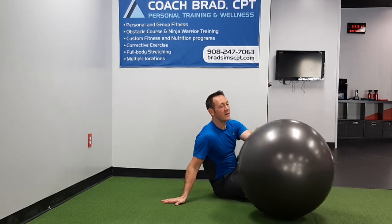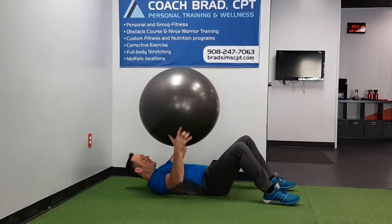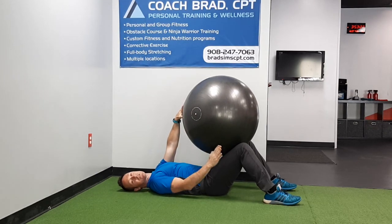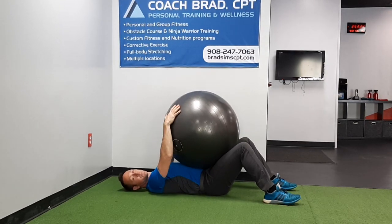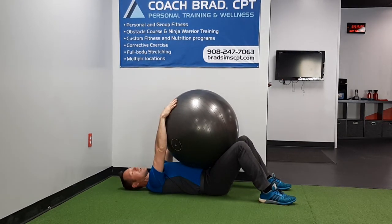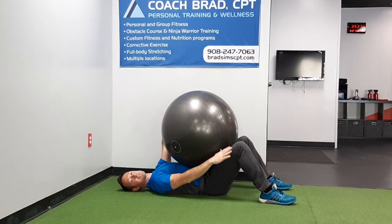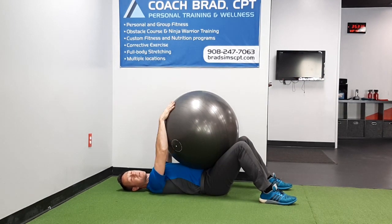For the second version, lay on your back and bring your knees up a bit. Bring the ball so it touches your thighs but also your belly. Same position — straight arms, reach as far as you can over the edge of the ball — exhale and press it down, but this time you're just pressing into your thighs.